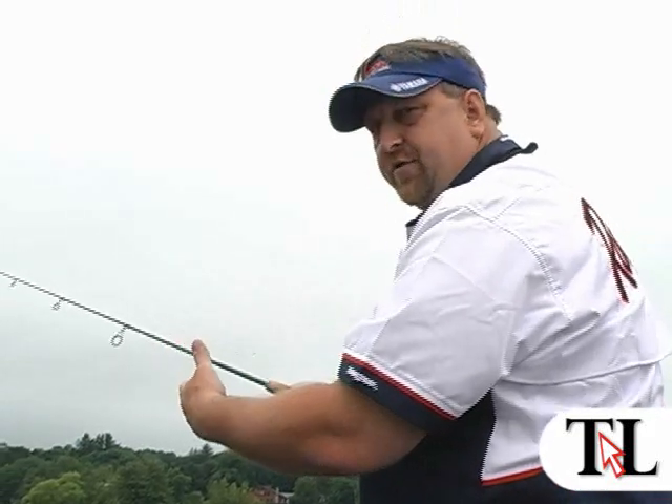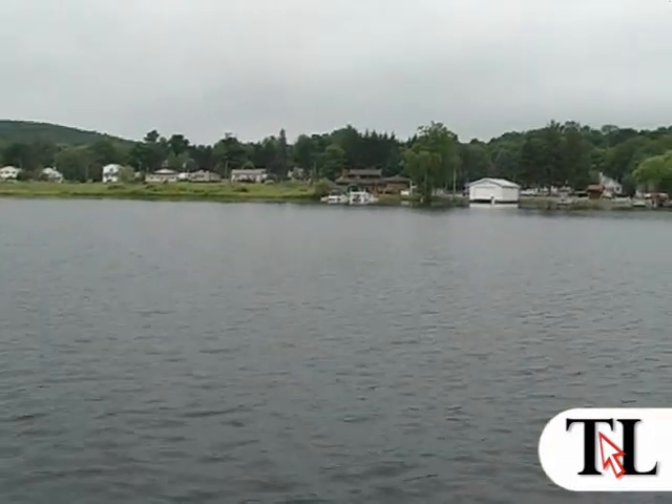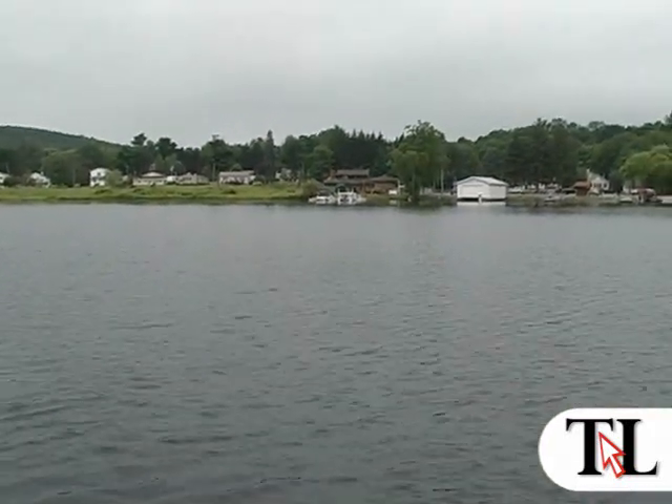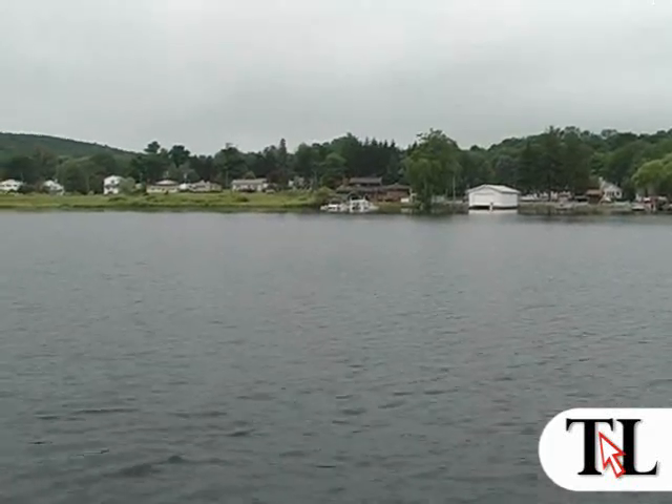I usually count to five or seven seconds — nothing — lift up, reel back in. Watching your line, you'll see the line either tick or it'll start moving to the left or the right. That's the Senko fished in wacky style.